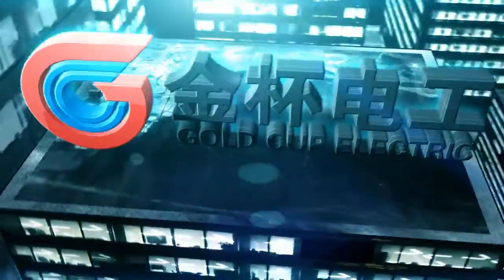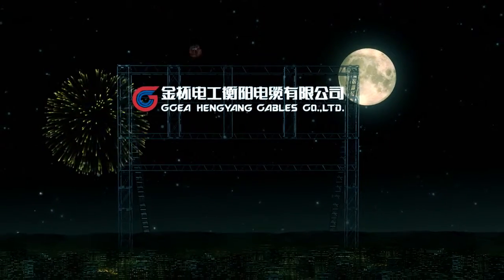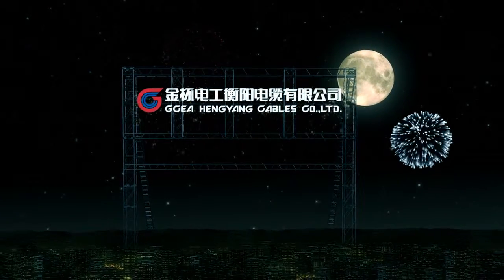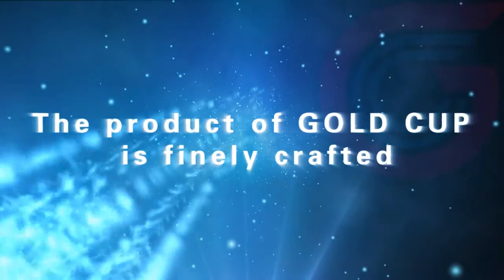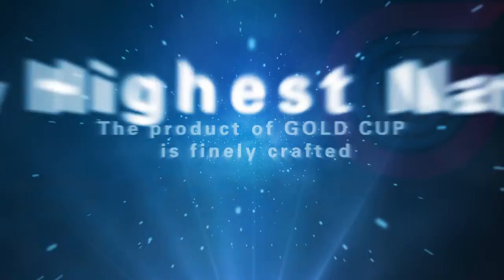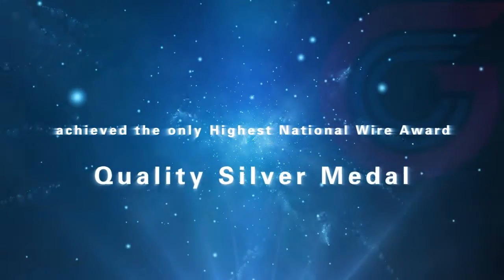Dreams inspired by innovations, an era led by science and technology. Gold Cup wire creates reliable quality together with you. The products of Gold Cup are finely crafted, having achieved the only highest national wire award — quality silver metal.